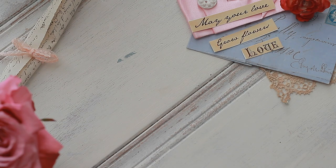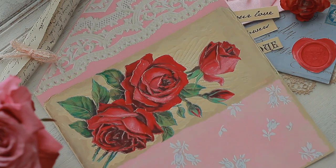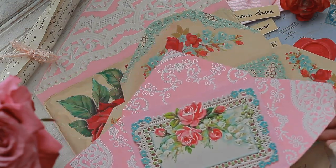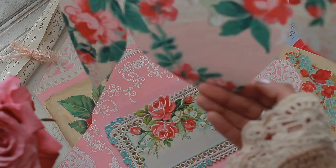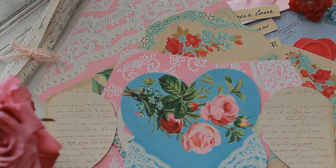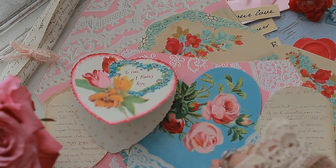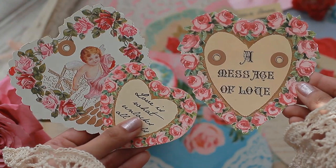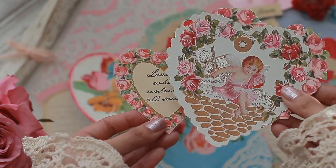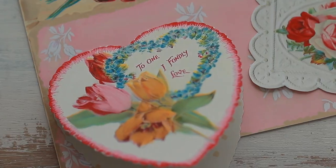Hello everybody and welcome back to Amity Bloom. Today's video is all about Victorian envelopes. I was so inspired by the beautiful Victorian valentines from this time period that I wanted to create my own version of a digital kit using these gorgeous ephemera pieces and creating envelope designs that can be layered on top of each other. I wanted this digital kit to have so much imagery from this time period.